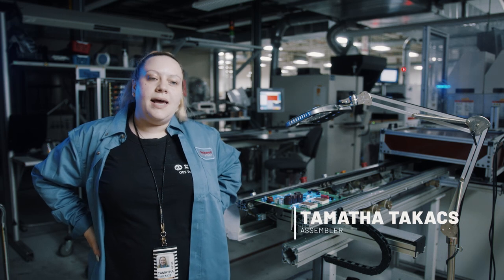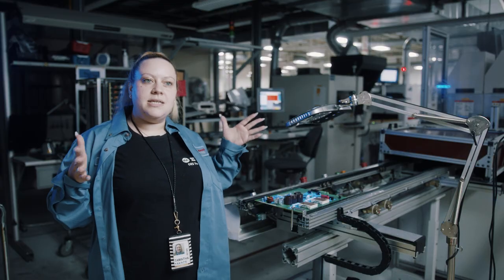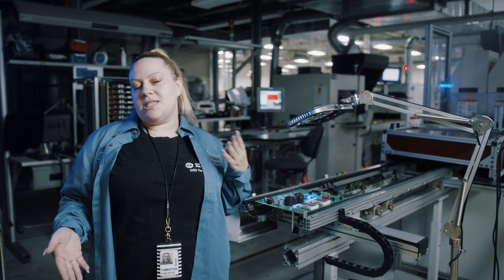Conformal coating puts an extra layer of protection on the boards. We have a queue of magazines where all of our boards are, ready to be conformal coated. Then a machine will spray the program on the board, and then you're inspecting the boards to make sure that the coating is going where it's supposed to be.